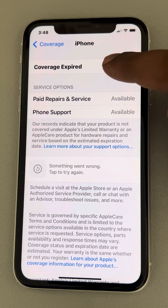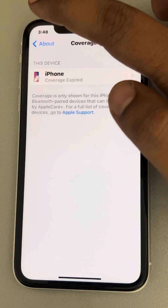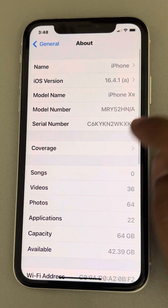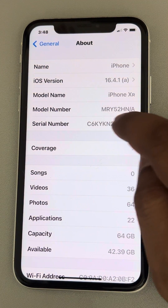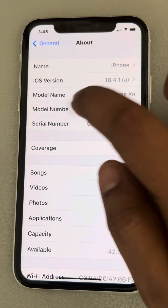It shows that coverage has expired, but paid reviver service and phone support is available. There is one more method to check coverage — just note down your serial number by long pressing it.